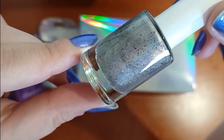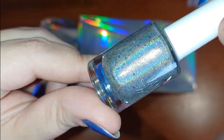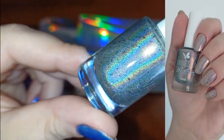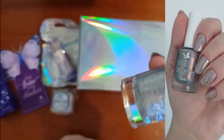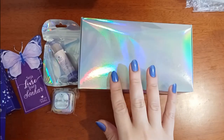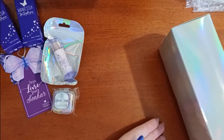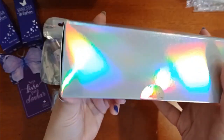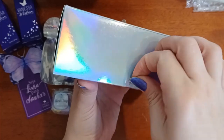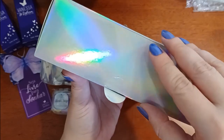Next up, the gift polish is from their line with the Care Bears. They have a line of hollows for each Care Bear, and this is the bonus polish you get if you get the whole set — it's a silver linear hollow with some burgundy flakes. I already tried this one. Really pretty, like a linear hollow but a little bit different with the flakies. I thought it was really nice of them to send a gift to make up for the delay. They didn't have to, but that was really nice.